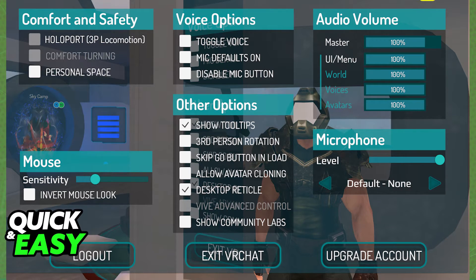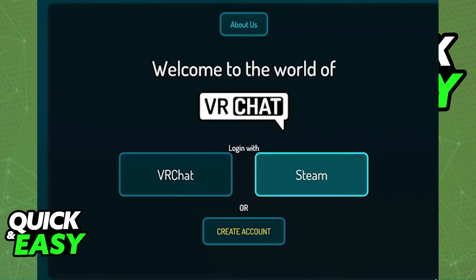When you select log out you will be immediately logged out of your currently signed-in account, and you will be prompted to add a new one if you want. Simply select VRChat and enter the new credentials to sign into the new VRChat account you want to use.